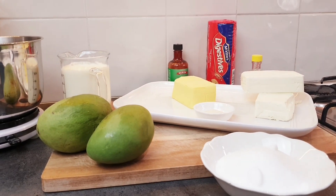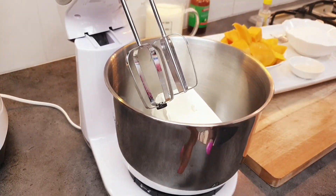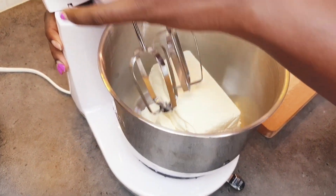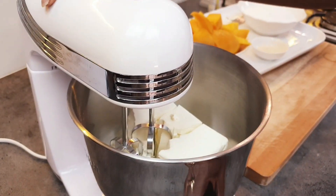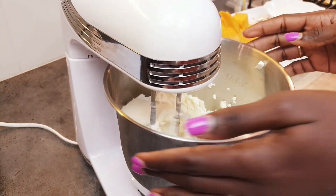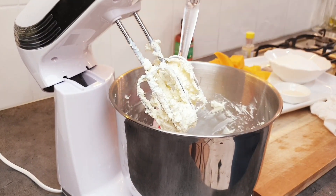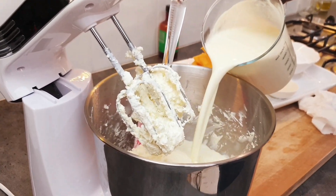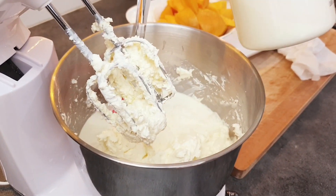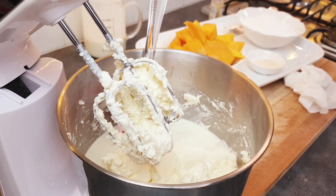We'll start by mixing our creamy cheese. Put in our creamy cheese and mix it up. Now we add our whipping cream, then add our vanilla extract and mix it in a little bit.